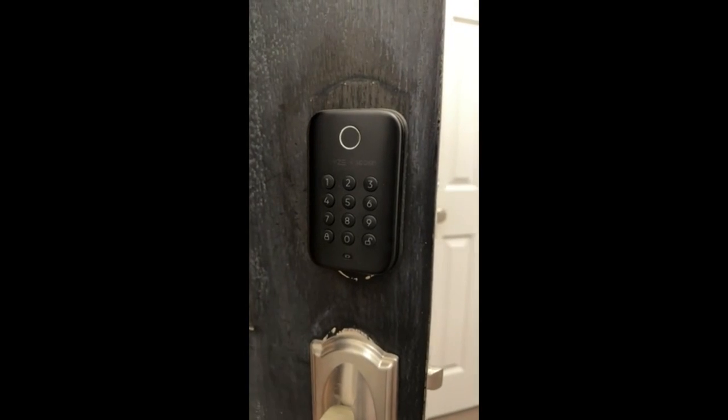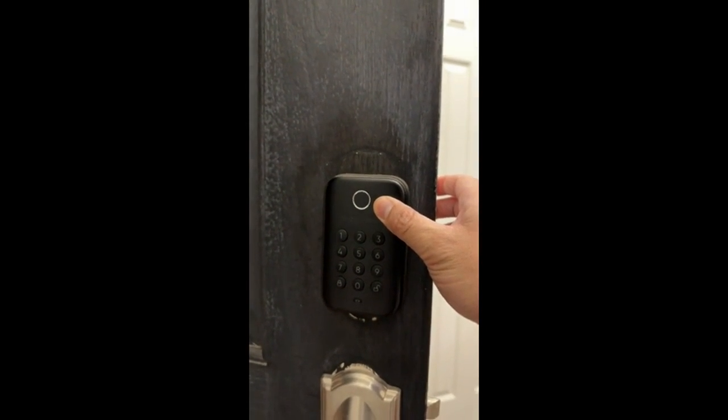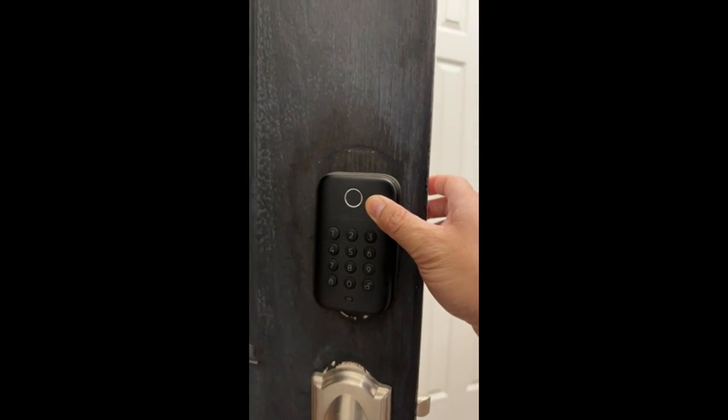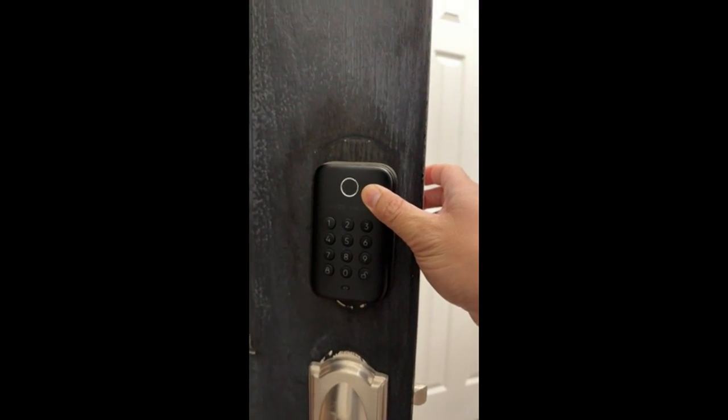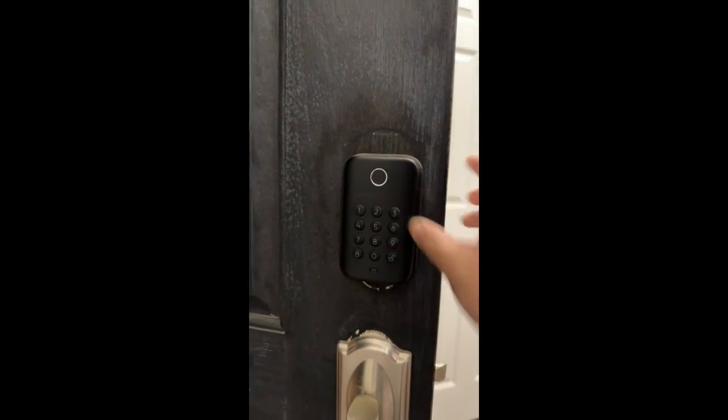Overall it works really well. It looks great and I love the touch ID sort of touchpad here. That works really well. You don't have to worry about phones or physical keys or mobile apps or anything like that — you always have your finger. So that works really, really well.